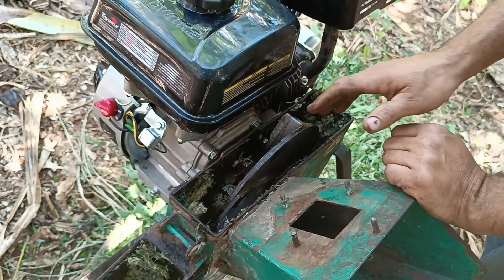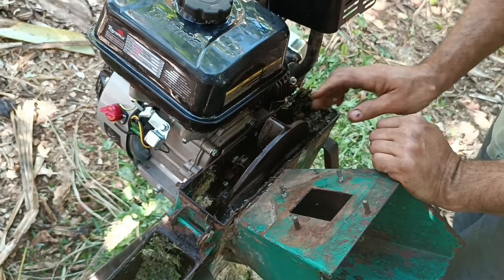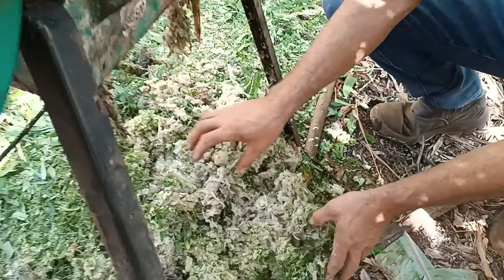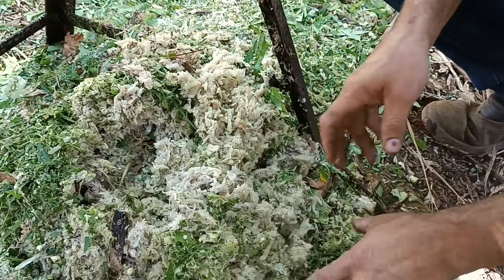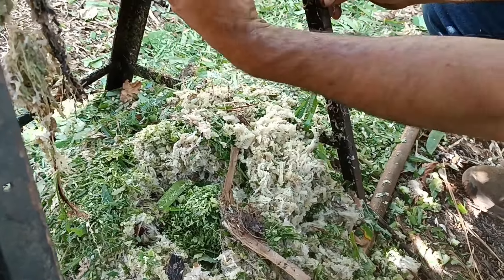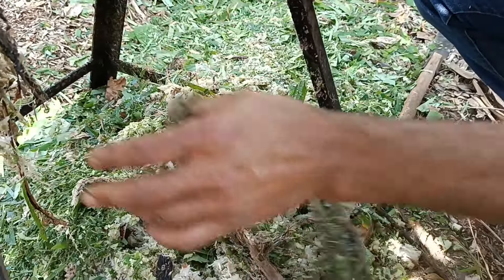A aceleração dela não está nem na metade e ela estava cortando de jeito. Olha como ela cortou bonito aqui. Vocês sabem que rolo de bananeira é duro de cortar, tem muita fibra. E ela cortou boa toda.